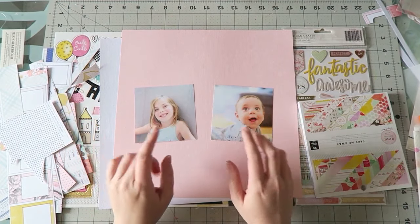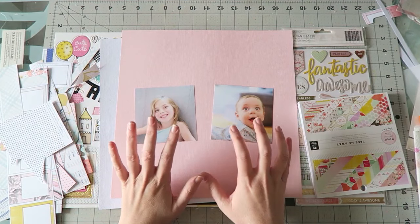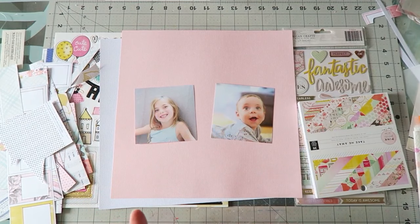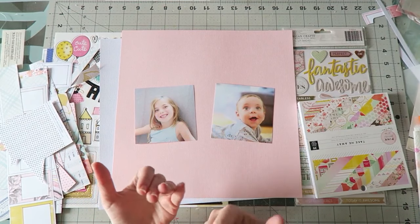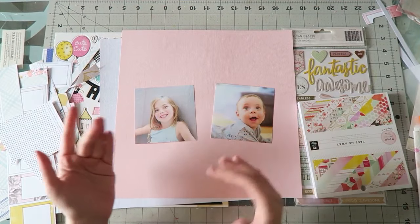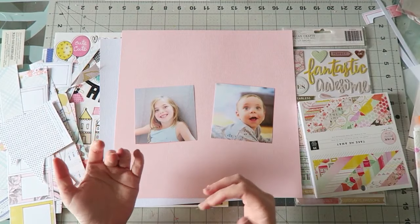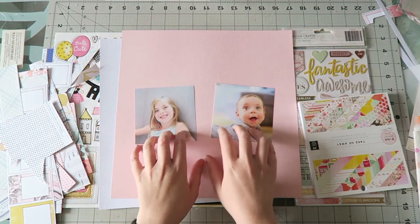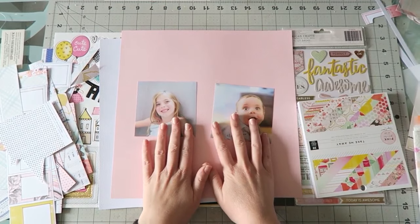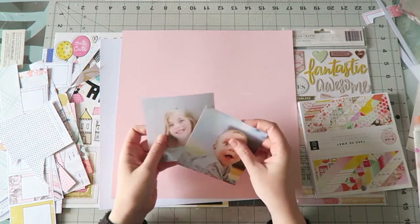I want to do kind of 'currently' type layouts — a layout for each one of my daughters, writing what they are up to at the moment, what their favorite stuff is, that sort of thing. My first recommendation is to start with the photos. For other people it might be to start with a product and then bring photos, but starting with photos will make things simpler for me.